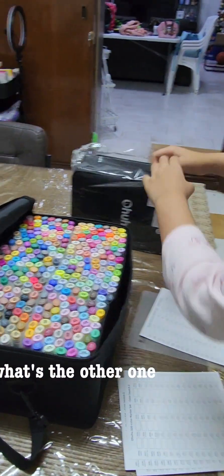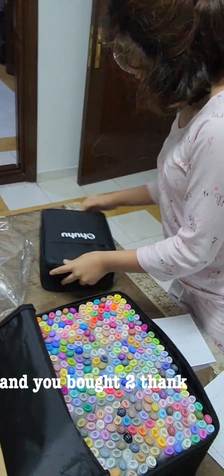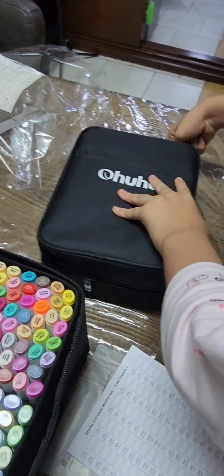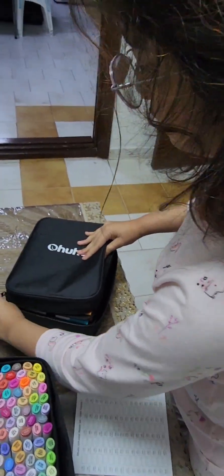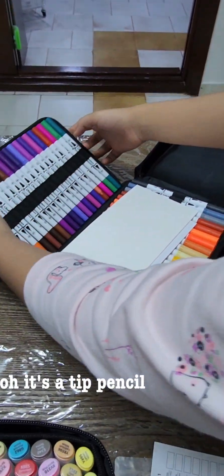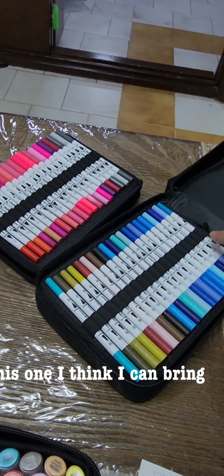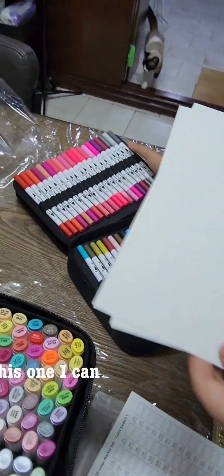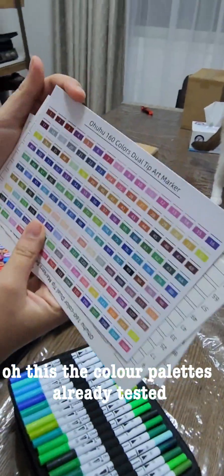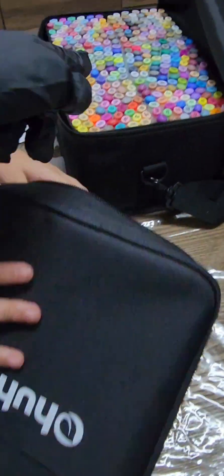Oh okay, to prevent any bleeding. So why 190? Wait — you still have one more to open. What's the other one? These ones are not really expensive and you bought two. Oh my god, this one I think I can bring to school. This one I can bring to school, right? I guess. The color palette's already tested but you can test it again.